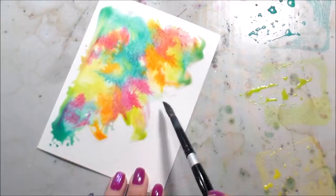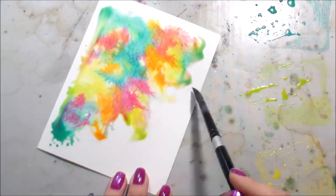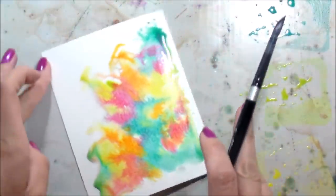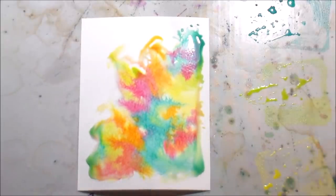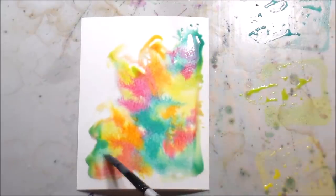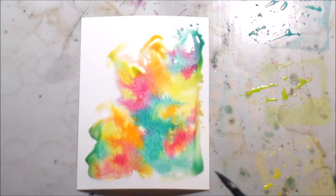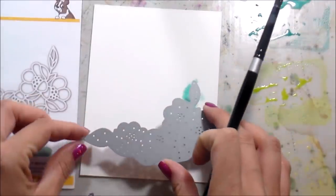I put clean water down a little farther out than the pigment already on the paper, and then take clean water back into the area that has pigment so it flows nicer and doesn't leave hard edges when it dries. For this background I'm going to let it dry just as it is once I'm done adding color, and I'll use the perfect pearls after the background is completely dry so they don't spread out as much.